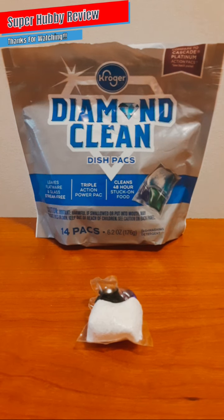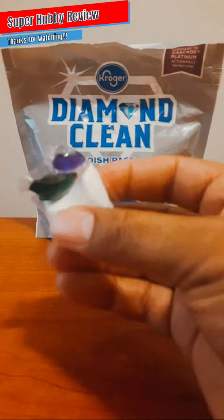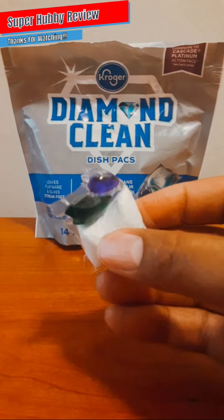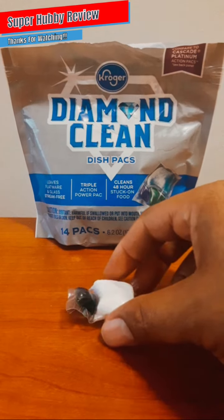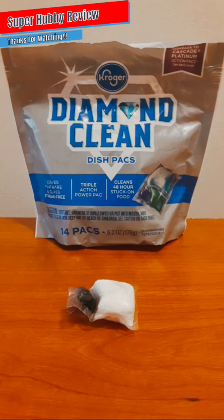Even though this wasn't my initial selection, I'm glad it was available and it will be used as an alternative. I would have loved more packs, but these 14 packs do such a good job cleaning that I will say it is worth the investment. For those of you who've seen these in Kroger and wondered if they work — yes, definitely go out and get these.